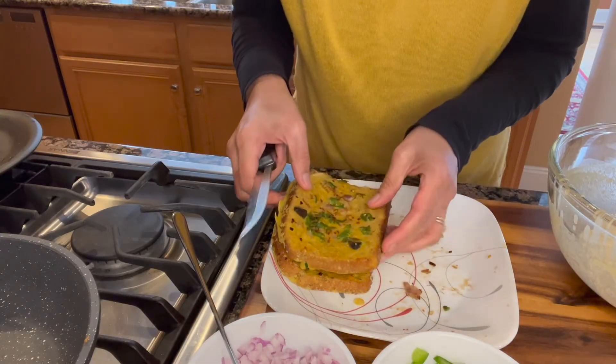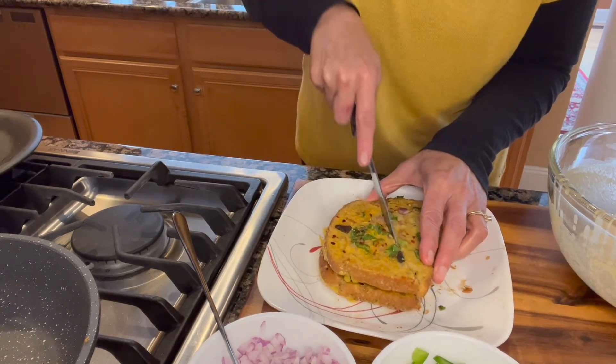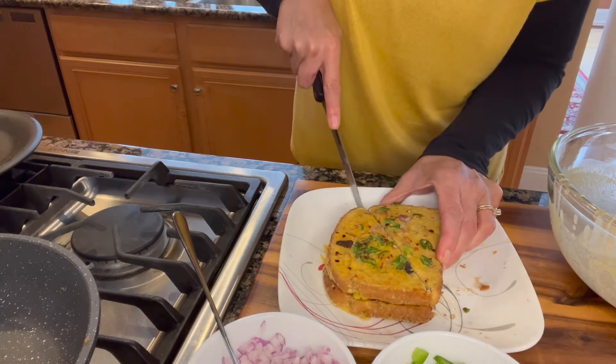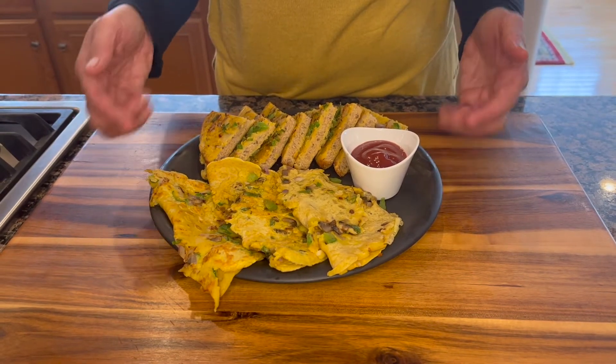When you're ready to serve these you can cut them into pretty triangles and serve them with ketchup or any dip of your choice. There you have it — omelette without eggs done two different ways! I hope you enjoyed this recipe, please do give it a try and don't forget to like, share, and subscribe. I'll see you again soon with more vegan versions of our traditional favorites.